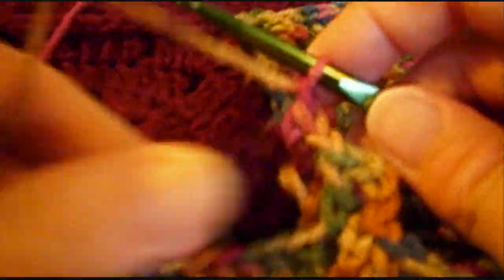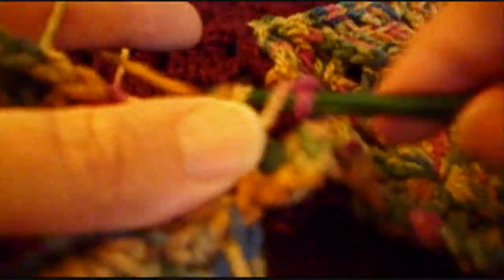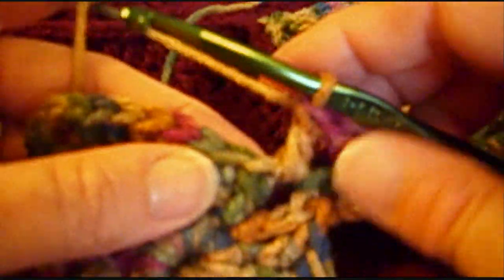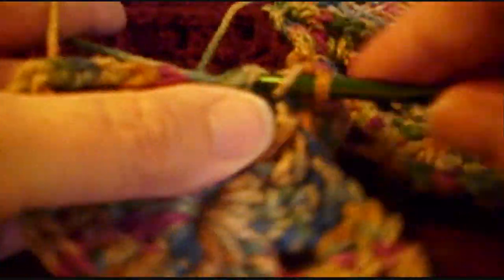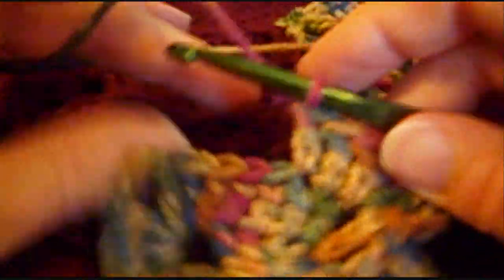Chain 1, go back into the same chain 2 space, make 2 more double crochet. And this is exactly the same way that you did the first of your color B motifs.